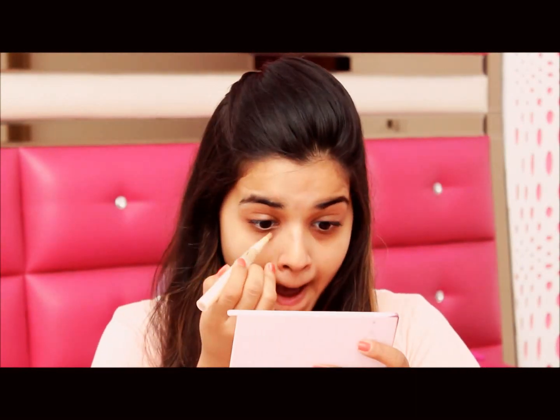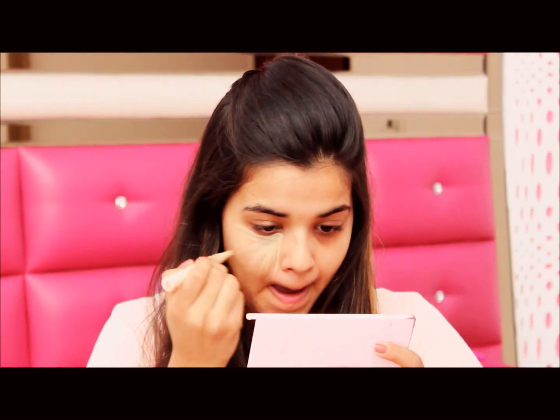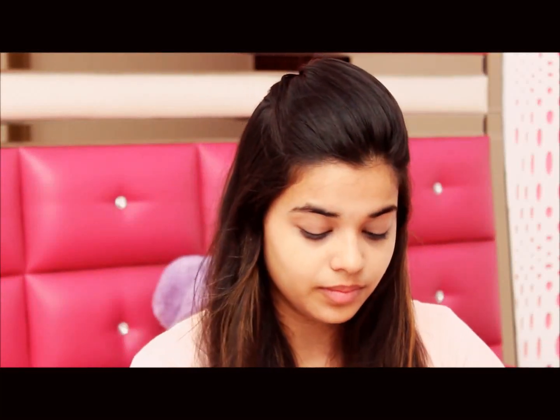Going in with my concealer — I am using Maybelline Dream concealer to conceal the dark areas on my face. I am drawing the line towards the outer corner underneath my eyes. The beauty blender is amazing and gives that finish that doesn't make you look like you're wearing heavy makeup.